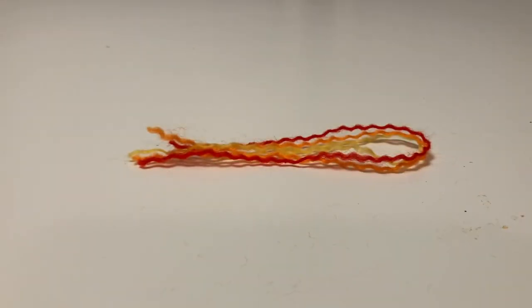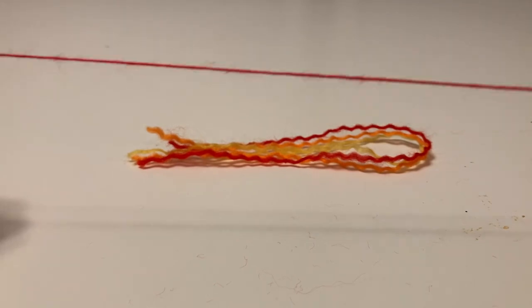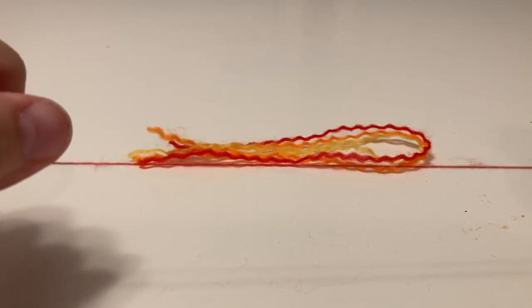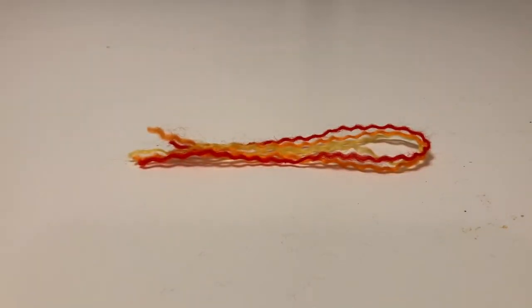Now this is very time consuming, and sometimes if you pull too hard, you can pull it apart and end up with shorter pieces. The orange color seemed to do that a lot, but the yellow and red for the most part were pretty good. So I'll show you how I made my fringe on the scarf.